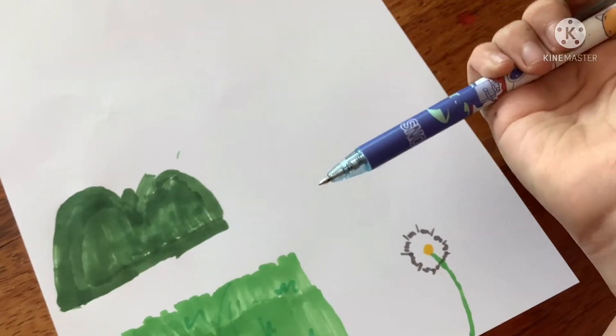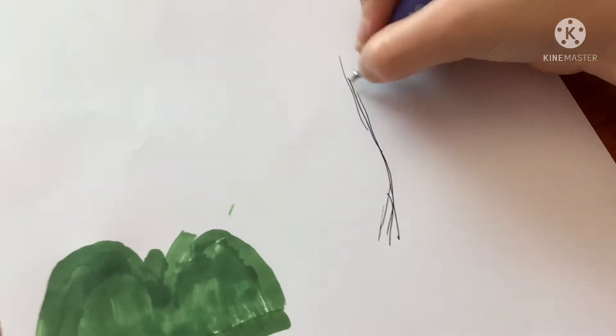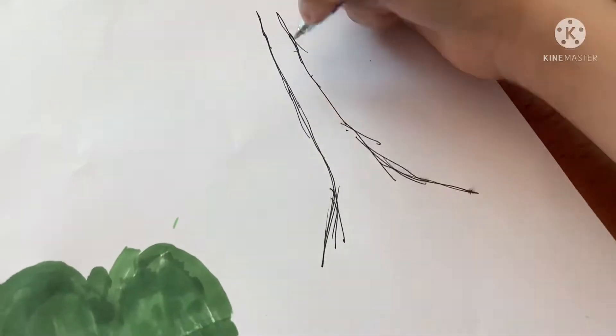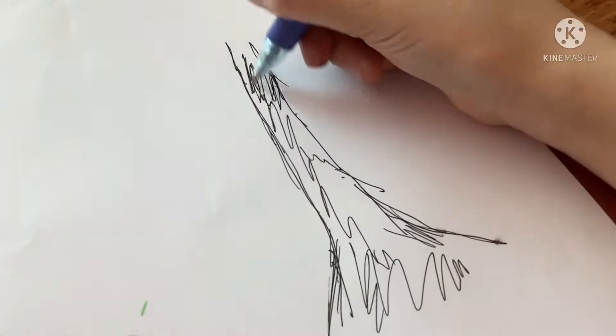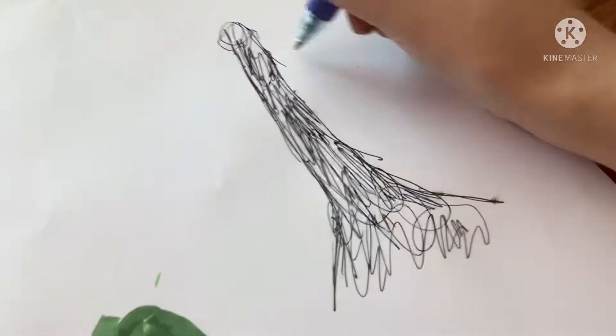Now grab your pen and we're going to be drawing the tree. To draw the tree stump, draw a line and at the bottom widen it. Don't close any of the edges. Use your pen and color it in, but not fully — leave some white spots.